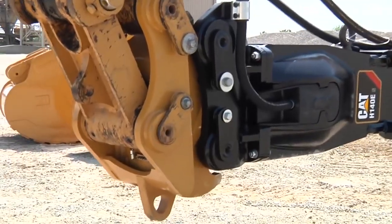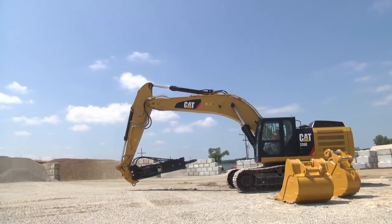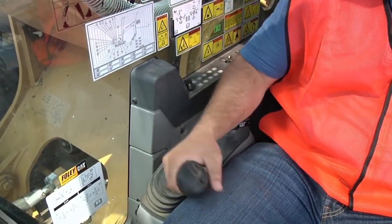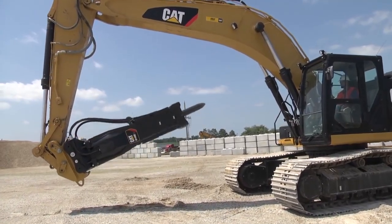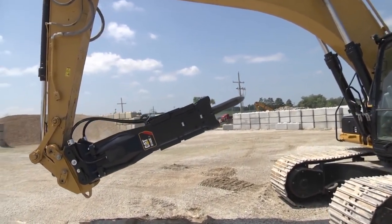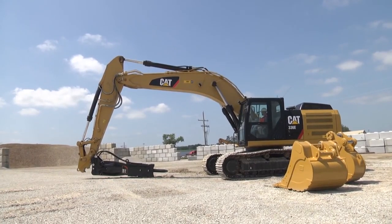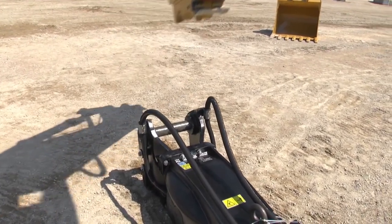When you're ready to uncouple the hammer, place it above level ground. Extend the bucket cylinder until the hammer is fully curled under the stick. Move the coupler switch from the lock to the unlock position — the coupler alarm will sound. Continue extending the bucket cylinder for an additional five seconds after the coupler switch is in the unlock position. When you can see that the secondary lock is open, set the tip of the hammer on the ground. Partially uncurl the bucket cylinder to disengage the rear pin, then lower the hammer fully to the ground and disengage the front pin from the coupler.